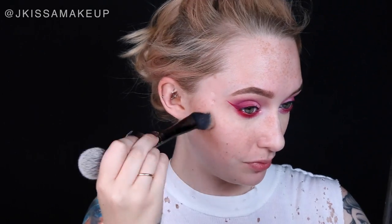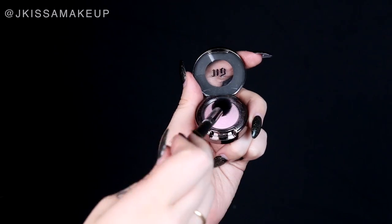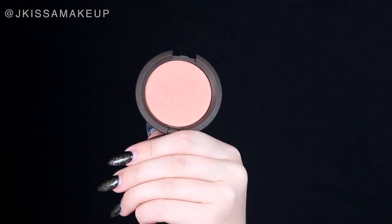Moving on to the face — I'm going to contour using the Kat Von D shade in Light, using the coolest-toned color to accentuate my cheekbones and make them look more defined. For my highlight, I'm going to use the same inner corner highlight from the eyes to tie the eyes in with the cheeks. Nina had on a blush with some shimmer in it, so I'll be taking Damselfly by Becca and popping that on.